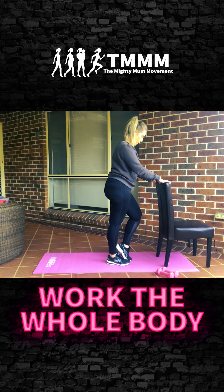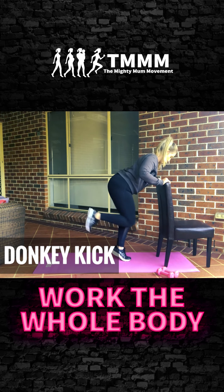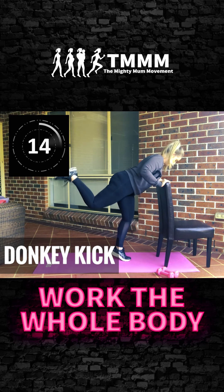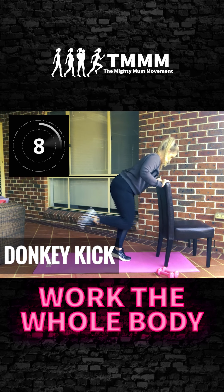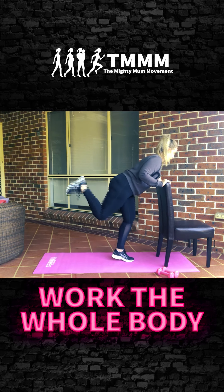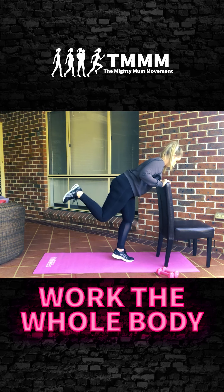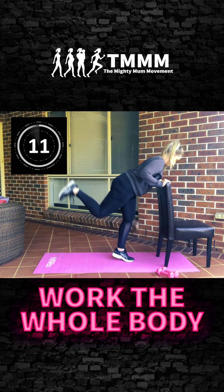Now lift the heel off the ground on the foot that's on the floor, and we're going to do a full donkey kick — all the way up, all the way down. This is going to make the leg on the ground work as hard as the leg towards the sky. Push that heel up, halfway, 15 seconds. Now go into pulses — stay on that same leg, keep the heel up, pulse it out, feel that burn.